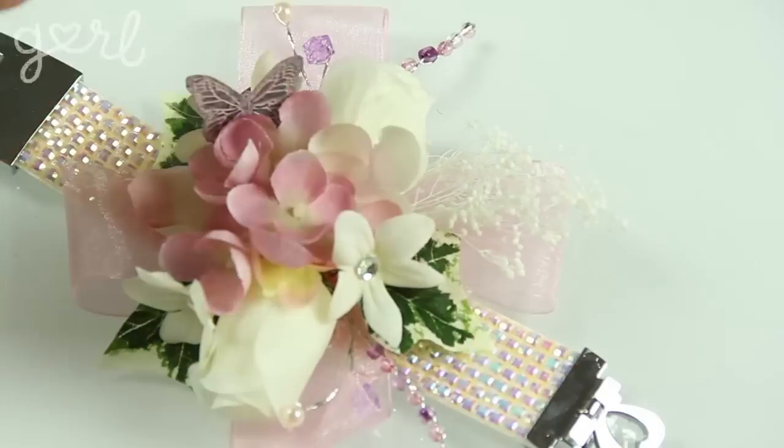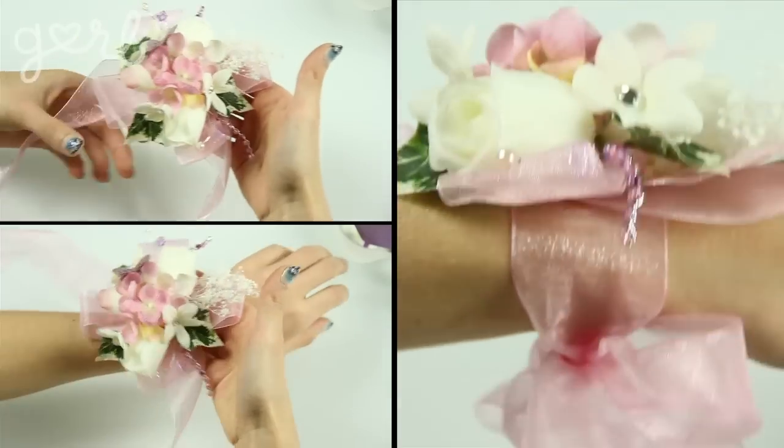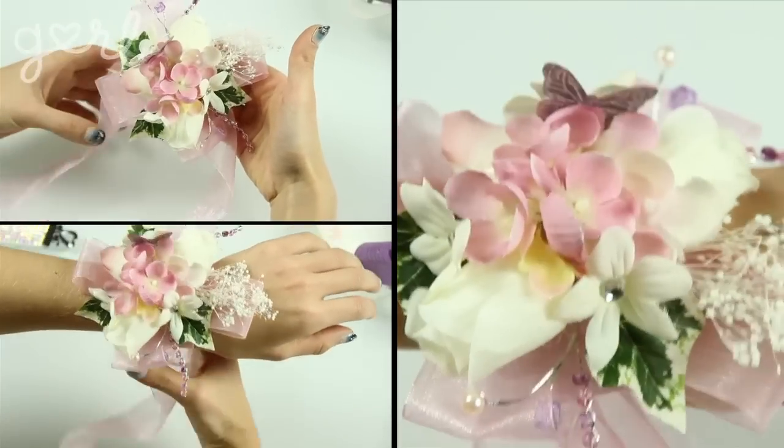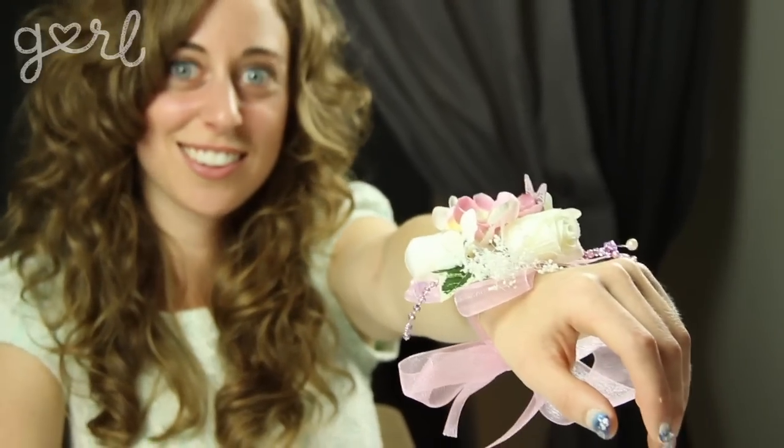If you're not a butterfly person, throw in a picture charm of you and your date, or a skull charm for a rocker's prom — it's your style, make it whatever you want! Now attach your gorgeous piece to the center of your bracelet, tie it around your wrist with a strand of ribbon, or put a big pin behind it and give it to your guy. You can use the extra materials to make a boutonniere for your date's tux.